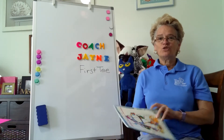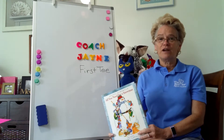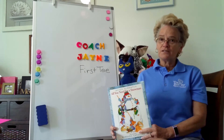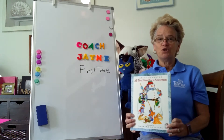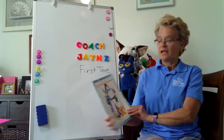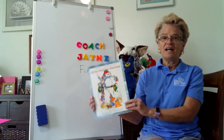Hey everybody, it's Coach Jane from The First Sea in North Florida, and I am here to share a great snowman story with you today. Even though we don't get any snow here in Florida, I just thought it would be fun to read this snowman book. It's called All You Need for a Snowman by Alice Schurdle, illustrated by Barbara Lavallee.